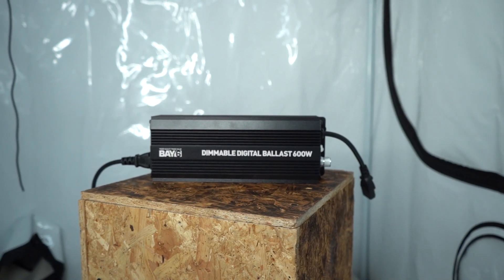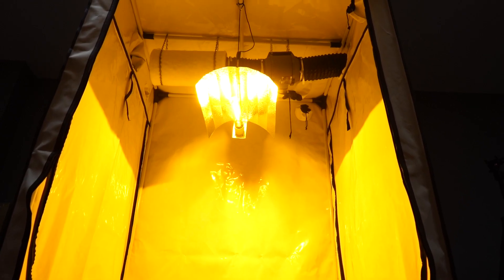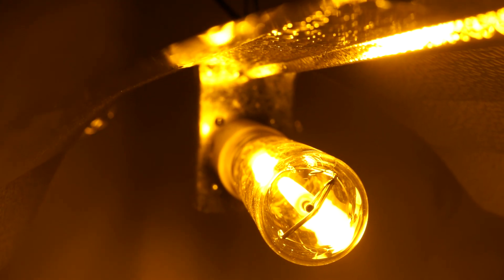Never cover your ballast with anything whilst it operates. Allow a minimum of 15 minutes after switching off your ballast or experiencing a power cut, before turning it back on again.